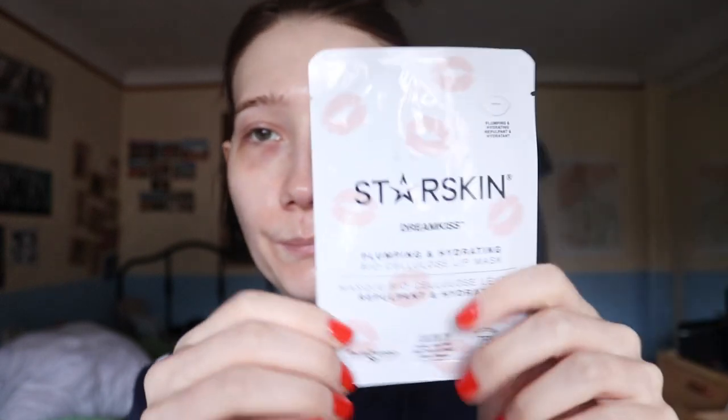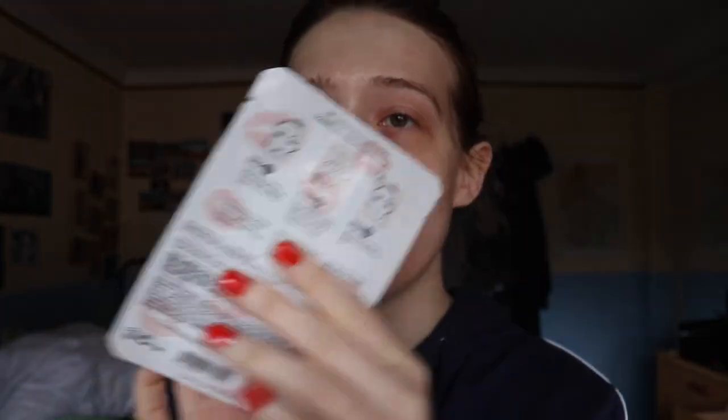So I figured this is only on my face when I use a lip mask. I got this ages ago from a Look Fantastic box, and this is the Starskin Dream Kiss Plumpkin Plumping and Hydrating Biocellulose Lip Mask. This one looks like you have the how-to in the bag and then the ingredients.